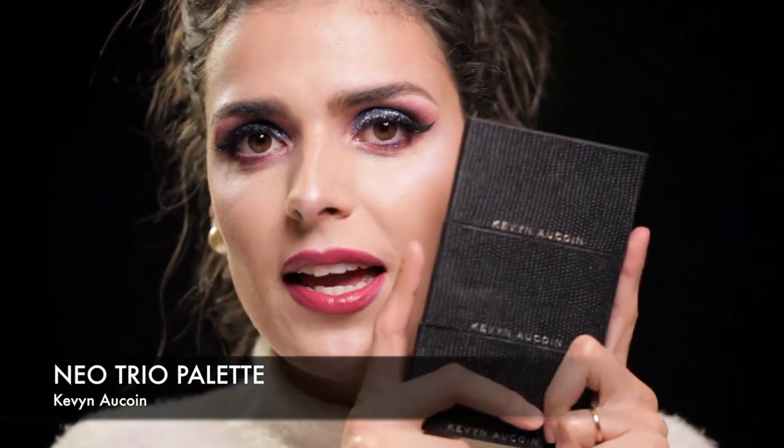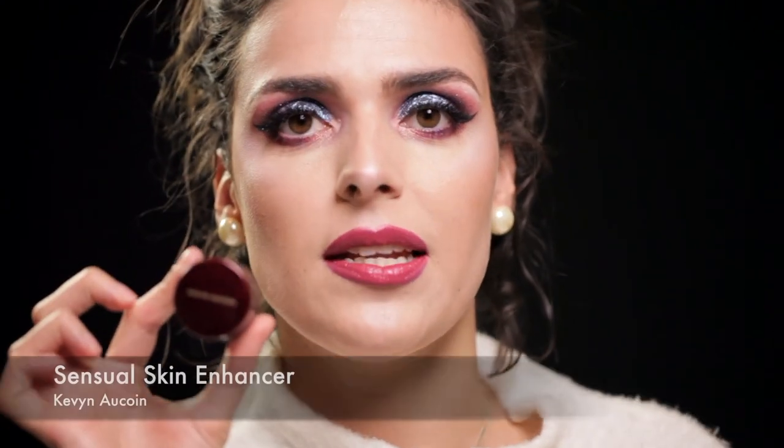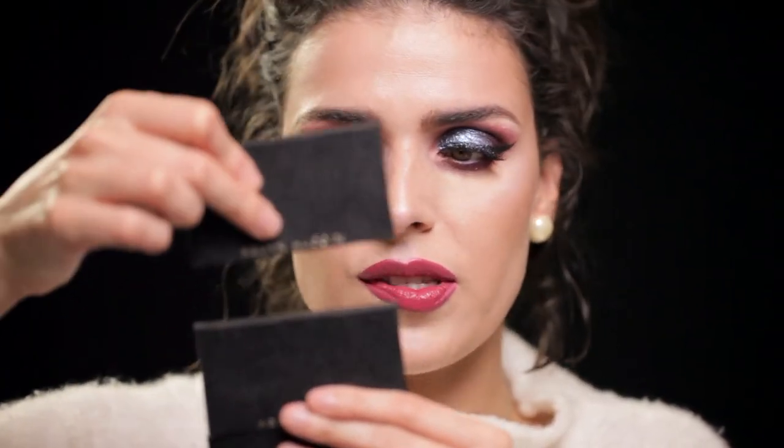So I ordered them and here they are with me — the Neo Trio Palette, which I'll explain in detail, and what I really loved was the Sensual Skin Ananser. The palette comes like this: three small palettes that are magnetic. What led me to order this palette is that it's very practical — I like things that are practical and small when I travel or need to pack my bag.